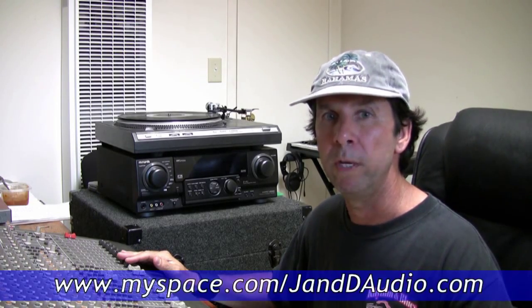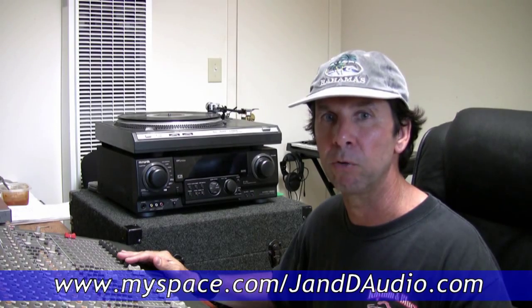Hello, this is JD from JND Audio and in no way am I affiliated with Windows or Windows XP from Microsoft.